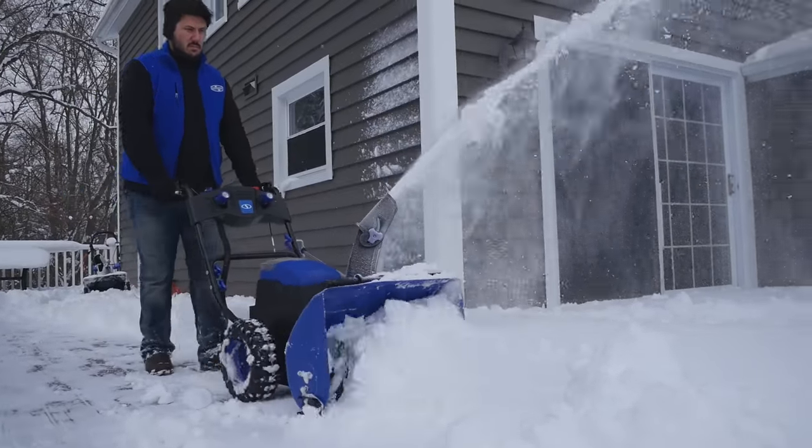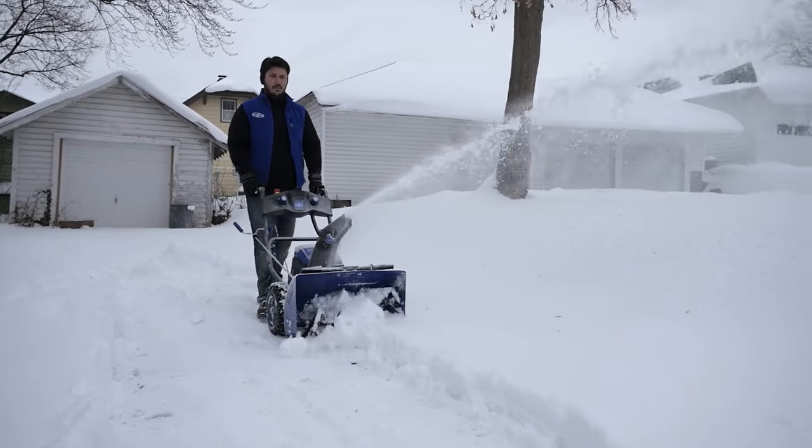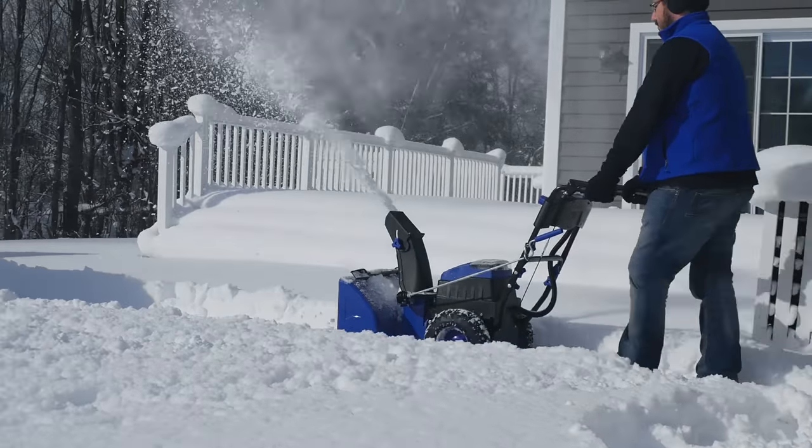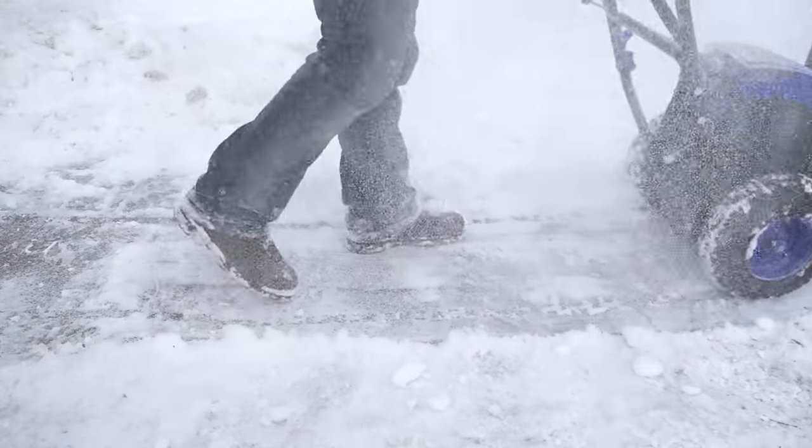Engineered with a powerful 2,500 watt brushless motor, ION 2-Stage is built to last season after season. Tackle snow in large driveways and walkways and clear right down to the ground without damaging your pavement.